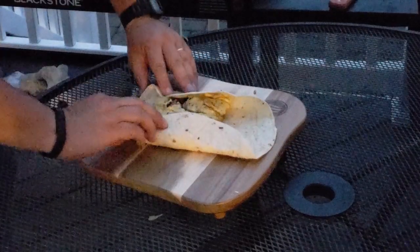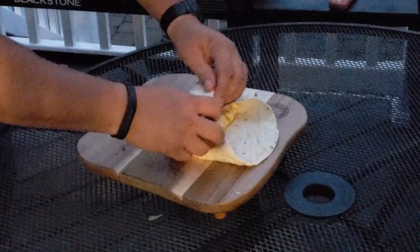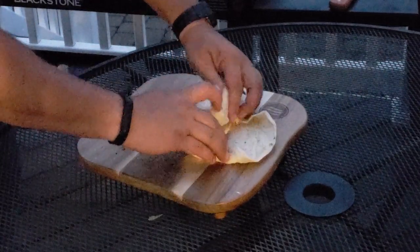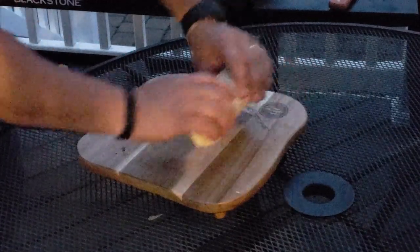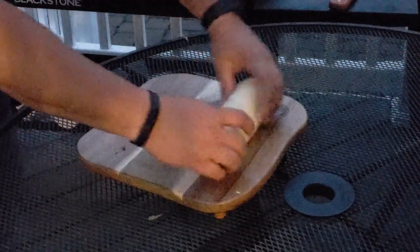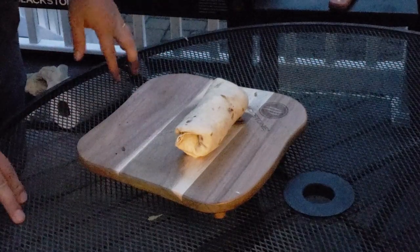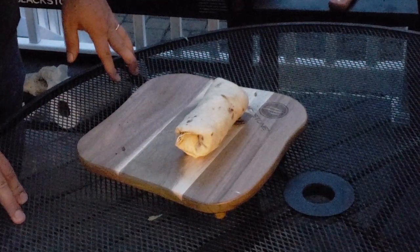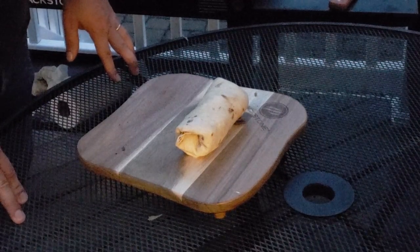I'm going to fold it like this. Just follow it through — use your pinky and whatnot to just kind of follow through. Bam, that's it, that's all you do. Thanks for watching. Let's cut into this thing and eat it and be happy — we'll see you next time.